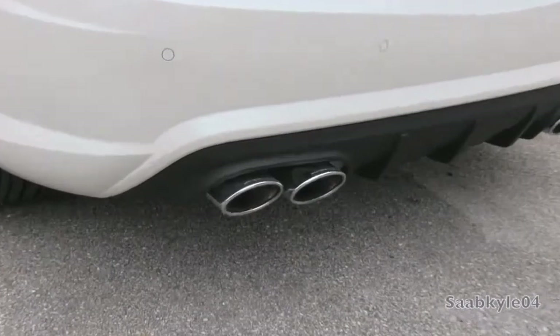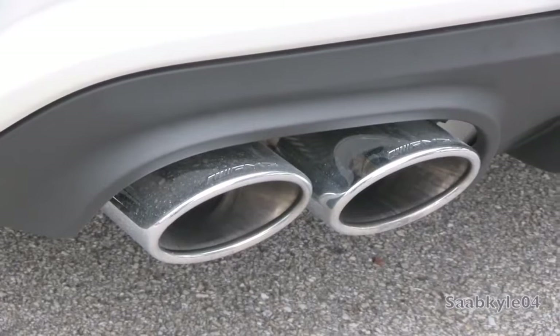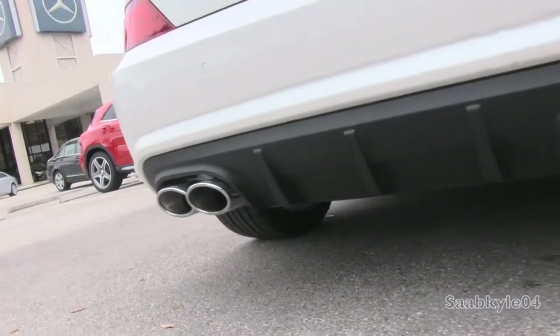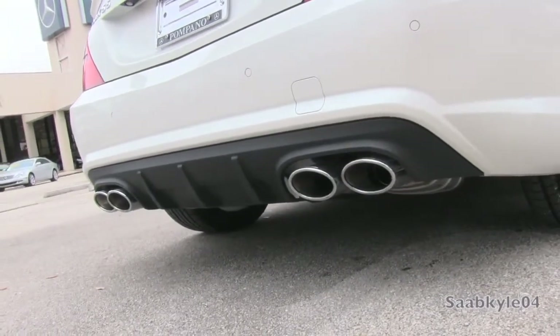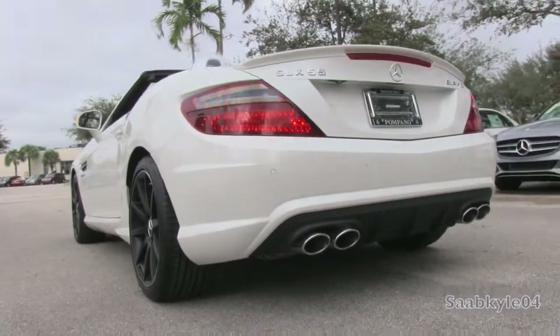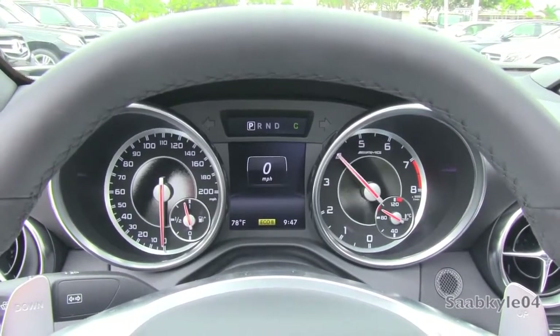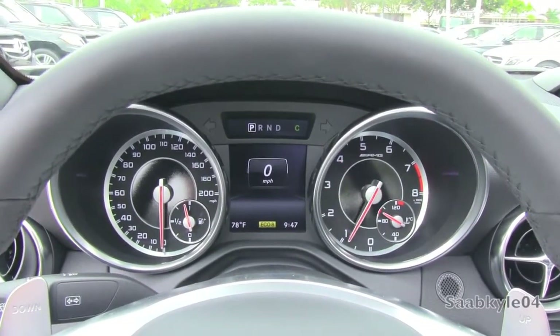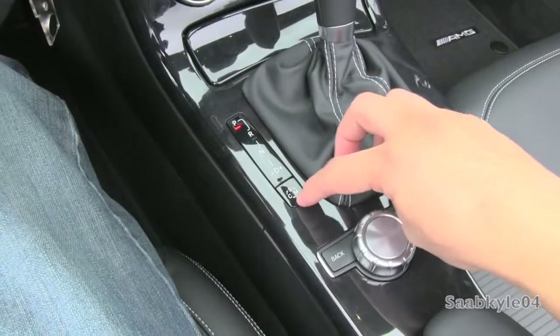The AMG comes standard with a dual-mode sport exhaust system featuring an integrated bypass valve within each muffler that progressively opens once you climb past 2000 RPM. That, in activating sport mode, allows the SLK's hand-built V8 to truly sing. We'll take a quick sound comparison before checking that out more in-depth later in the video — first in standard mode, and now for sport mode.